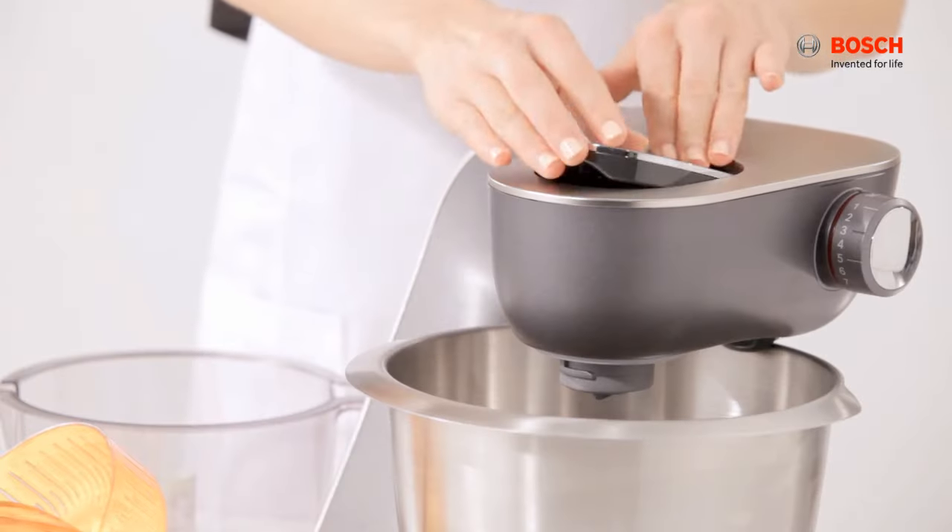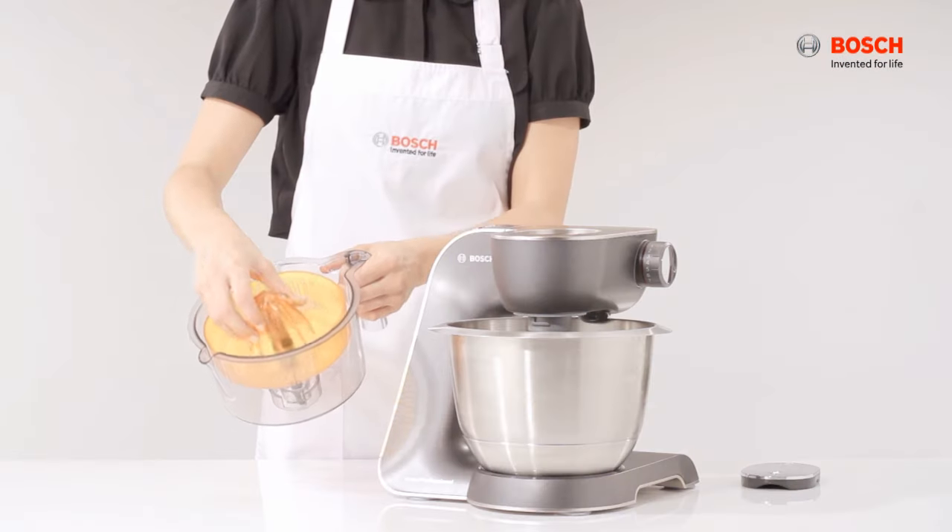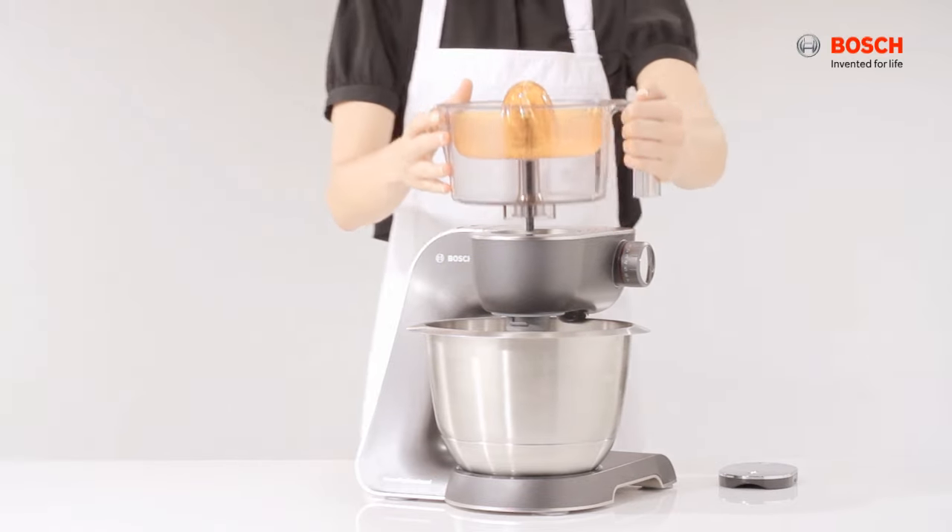To attach the citrus press, remove the safety cap. Insert the citrus presser and attach the bowl to the machine.